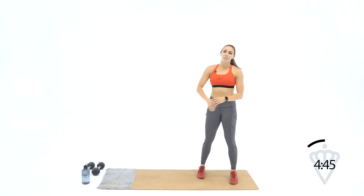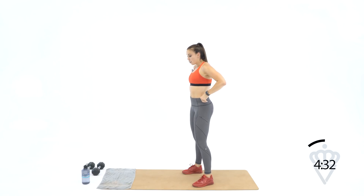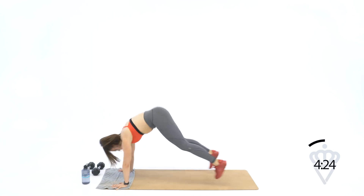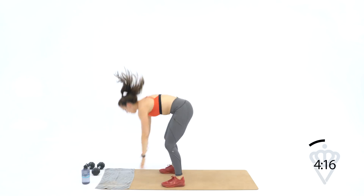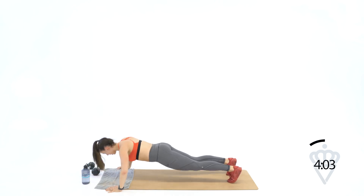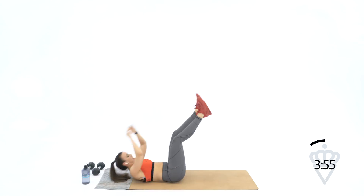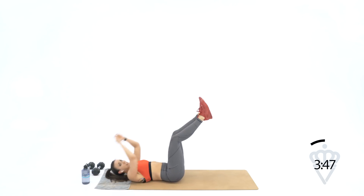You can probably guess what's next — we're bumping up to seven reps of everything. Seven burpees, seven pushups, seven toe touches. Going in four, three, two, one — let's go. Seven burpees — one, two, three, four — remember, if you're modifying: step, step, stand — five, six, seven. Drop down for seven pushups — seven, six, five, four, three, two, one. Seven toe touches — seven, six, five, four, three, two, and one.